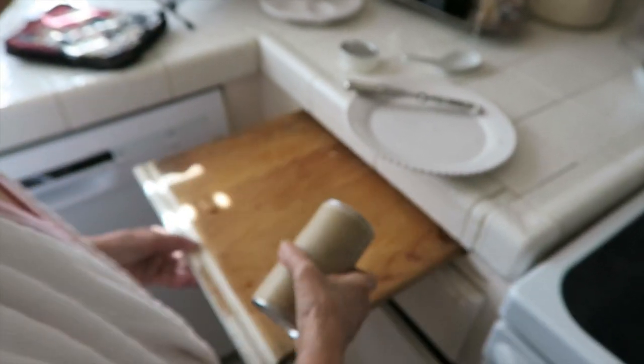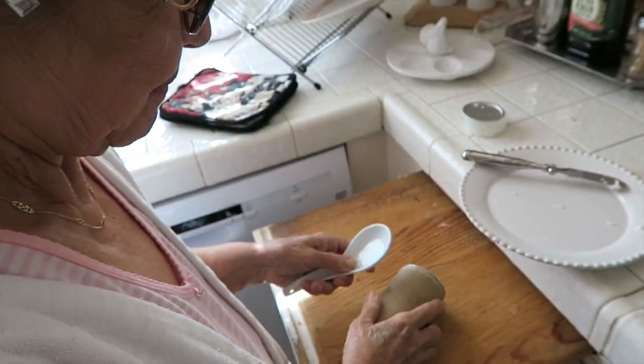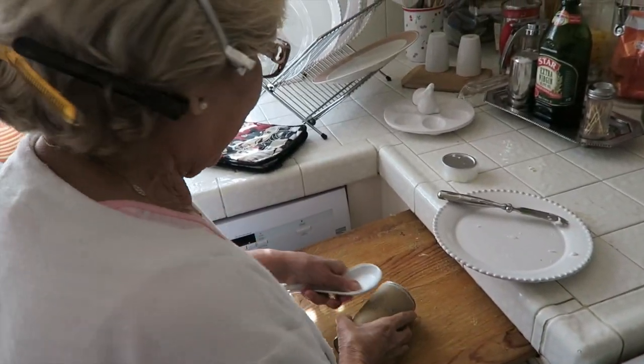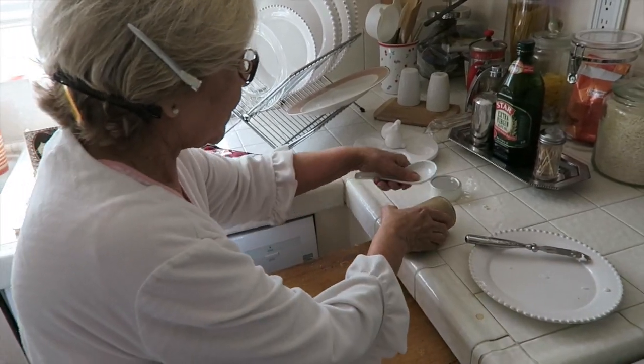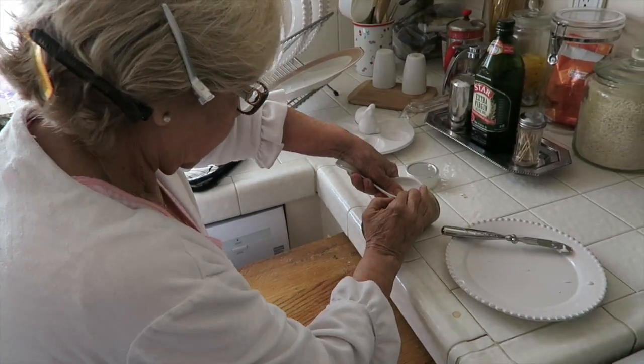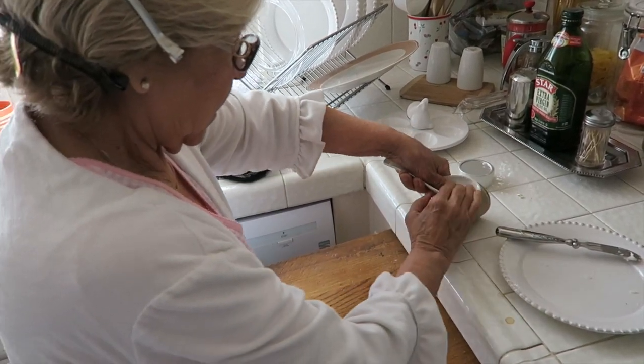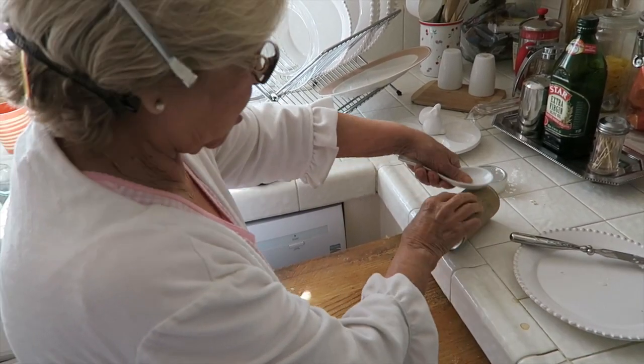My mom is trying to open up the cinnamon roll package. What did you do yesterday when you tried to open it? She got scared. Want me to do it? I'll do it. Okay, let's watch her — she's going to open it. I probably won't break this one. I never tried it with this one. I swear to God.